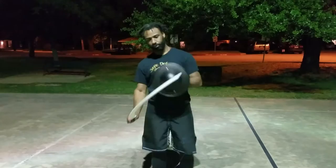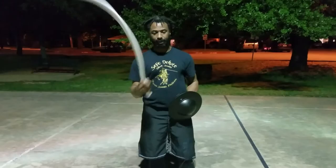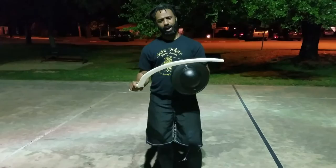This is a pretty decent sized training shotel. They can range and get a lot larger — they can get a lot longer. This blade could be up to around 40 inches long, but a lot of them are a lot smaller and more manageable than that.